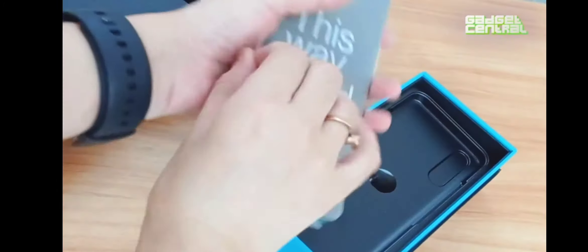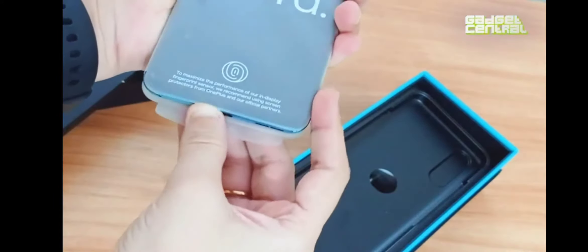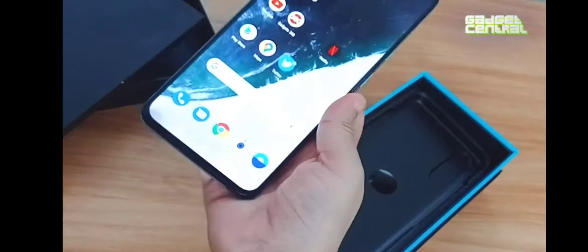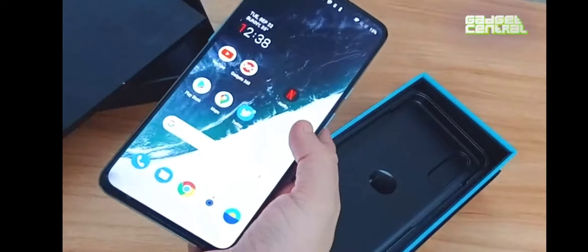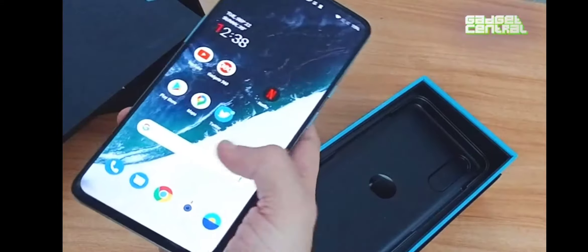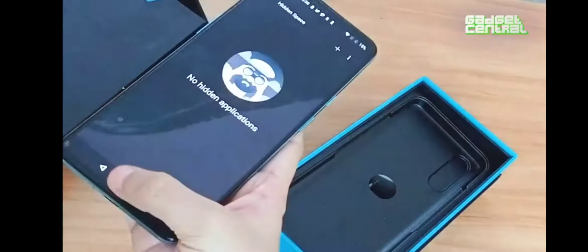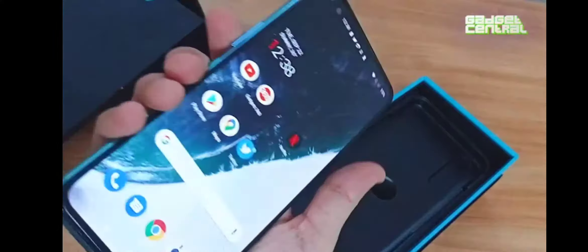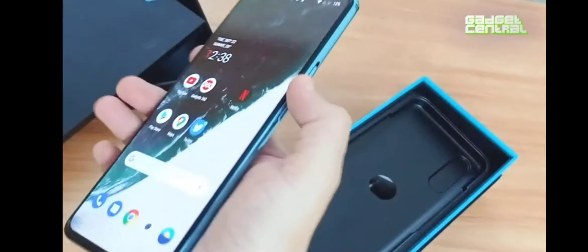Here we have the user manual. This is how the phone looks — as written on the packaging, this is the phone. The display is quite bright, the touchpad is pretty smooth and very quick. The power button and the volume buttons are on this side — this is the power button.